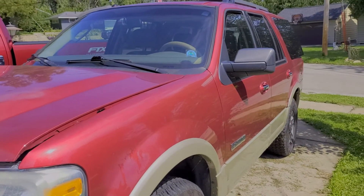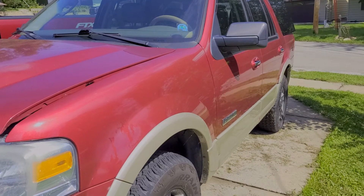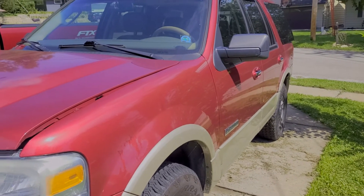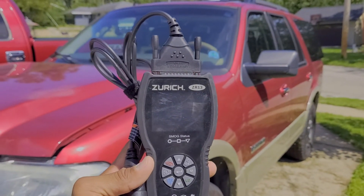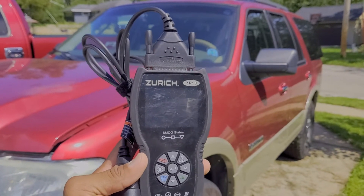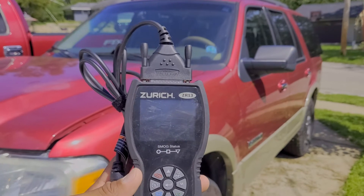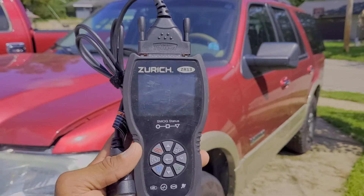Alright guys, when the check engine light comes on on any vehicle, I know that can be a very stressful situation. You don't know what's going on with your car and you want to get that read. What you can do to read the car is if you have access to an OBD2 scanner. The one I'm holding in my hand is a Zurich ZR13. I picked it up from Harbor Freight. It was on sale for $75 at the time. They normally run around $90, $99. There are cheaper ones out there, but this is the one I particularly picked up because I thought it was going to give me the most bang for my buck.